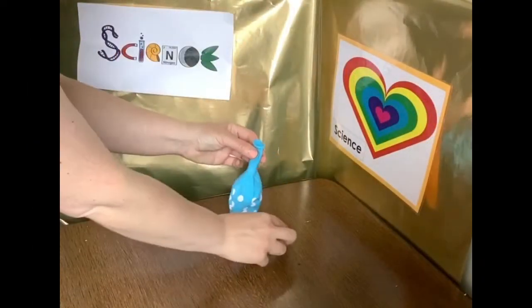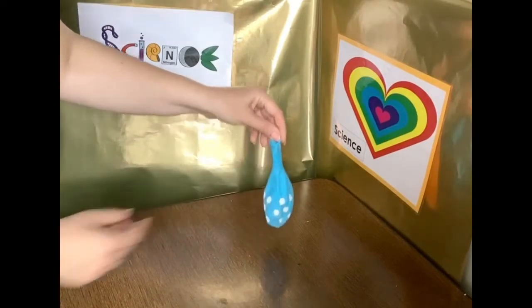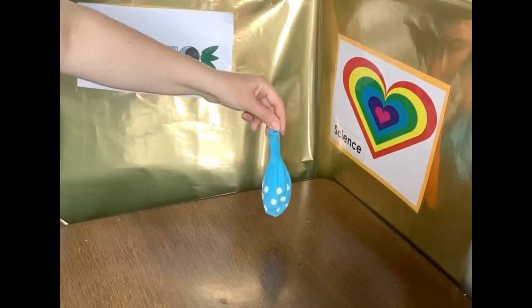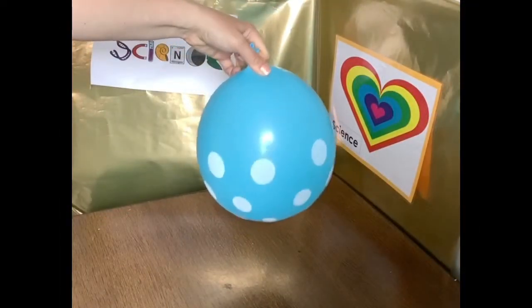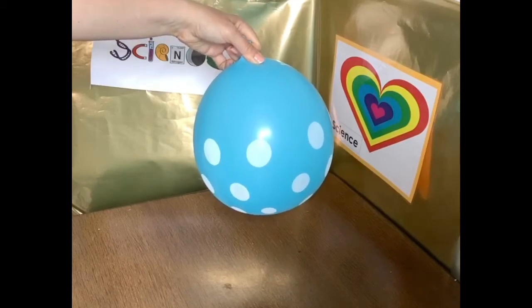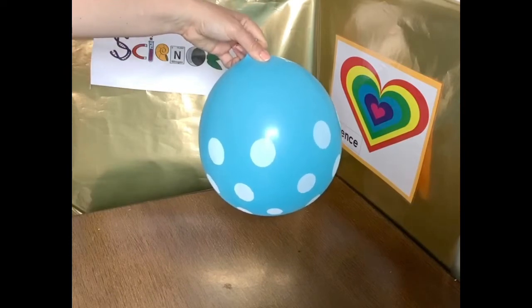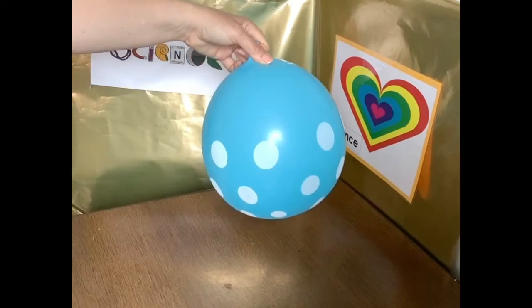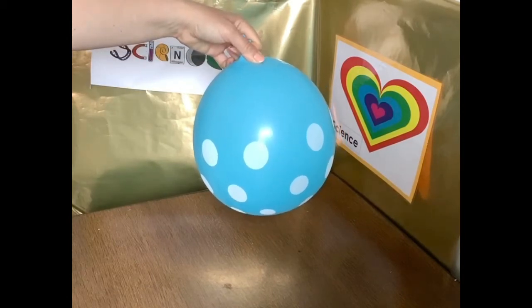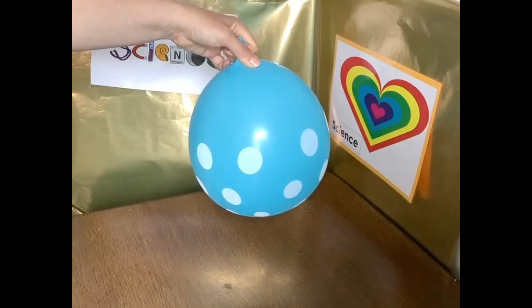So job one. First thing we need to do is we're going to put our hex nut into our balloon. And then what we're going to do is we're going to blow it up. So now I've blown up my balloon and my hex nut — you can just hear it — is inside my balloon. Now, I can make the balloon scream. So what we're going to do is we're going to start to slowly spin our balloon, and if we spin our balloon, then we should start to make a sound which sounds like a scream.